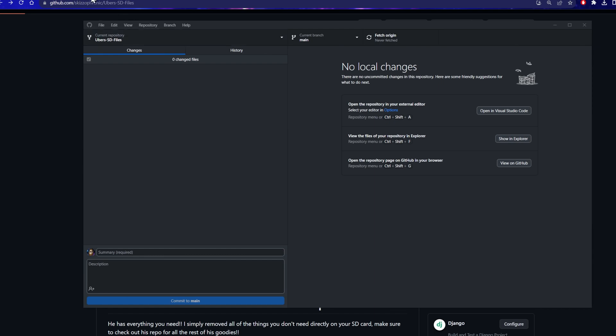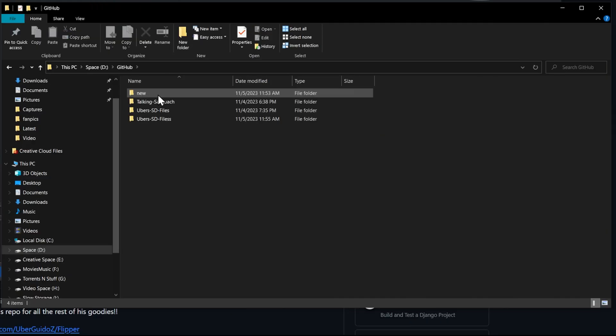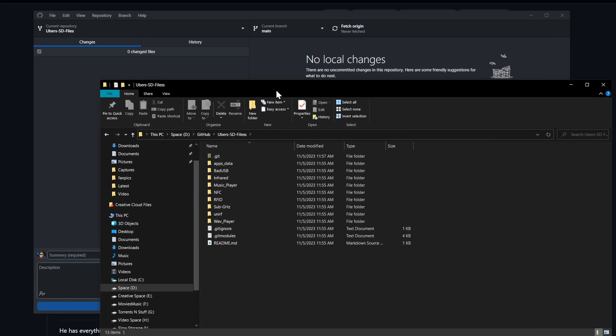Go to Manage Settings for Virus and Threat Protection, and scroll down to Add or Remove Exclusions. When we click on that, it's going to allow us to add our GitHub directory, and it won't scan those files — because some of the stuff on Uber's repository will get flagged by Defender and it does get mad about it. So we'll close all this and take a look at our files.